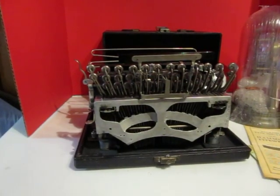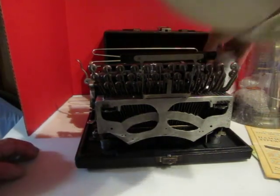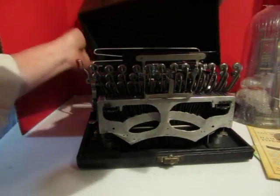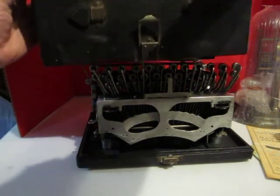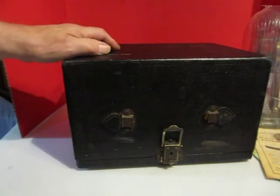Here we go — and that's how that works. Then we get the case, and we're going to put this cover back on, and then it locks down the bottom.